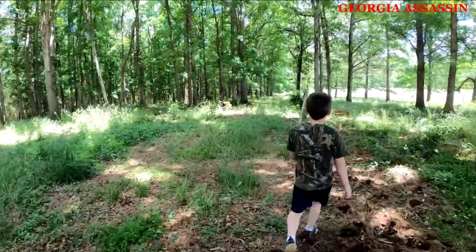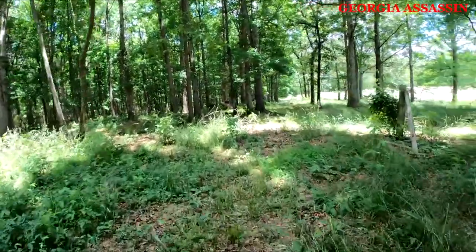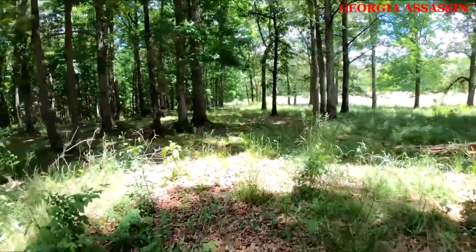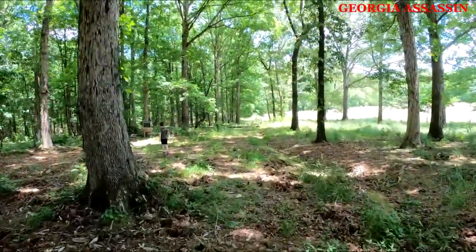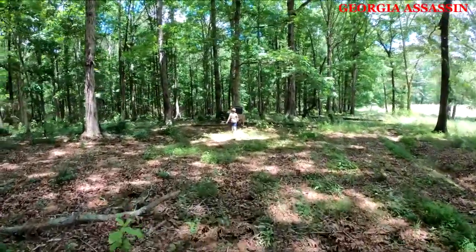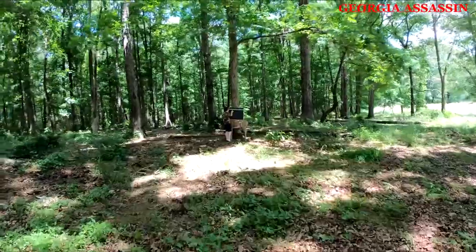This is definitely not the ideal shooting placement here, team. Table's not level, chairs are on a hill, but hey — we're not siding it in, it's just shooting practice. There's a big difference. Oh yeah, those are shooting a lot more accurately.